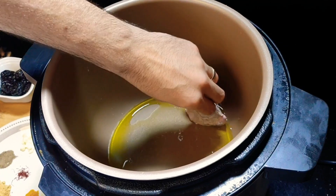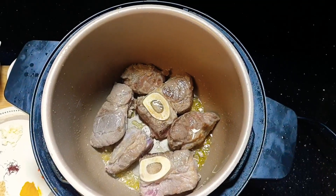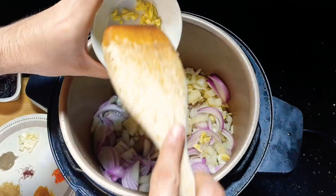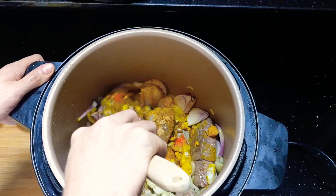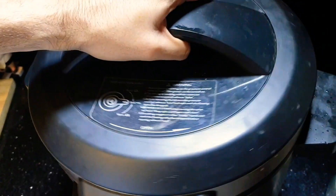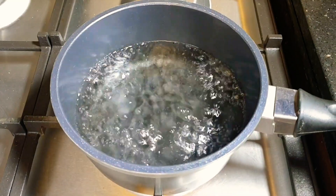In a pressure cooker we start with the olive oil and we sear our meat. After getting good color on the meat, we add the onion, the garlic and all the spices. After searing everything, we add a bit of water, close it and let it cook on pressure for 45 minutes.